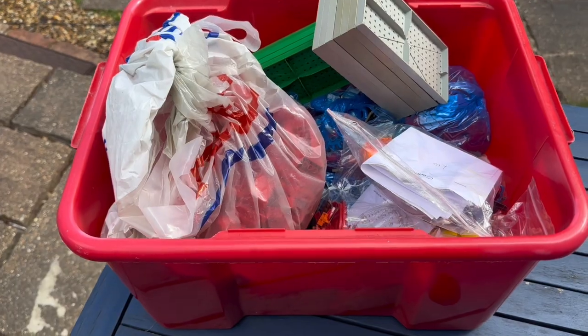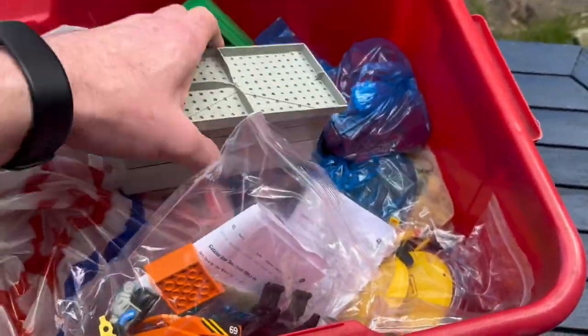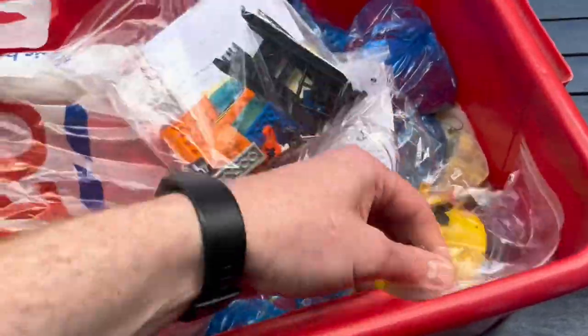It's now in a red tub — that's why the buyer gave it to me — the movers had swapped over. I've broken all these kits down and taken out the baseboards. I'll go through them one by one and show you what they're worth.